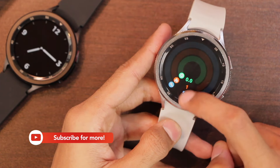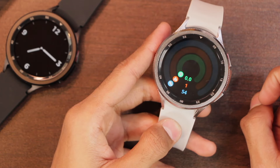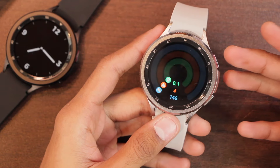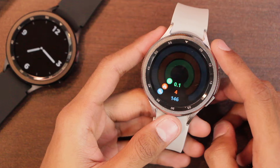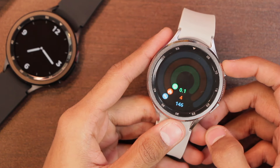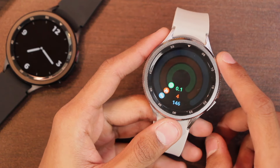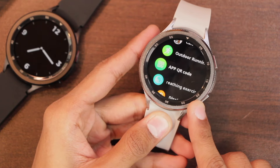The record application tracks steps. Testing the pedometer by walking about 40 steps in a room, the smartwatch counted 59 steps — it was quite off. The watch was held still while walking casually in the room, and results will obviously vary when walking or running outside. Those were all the applications in the GS Watch 6 Max Classic.